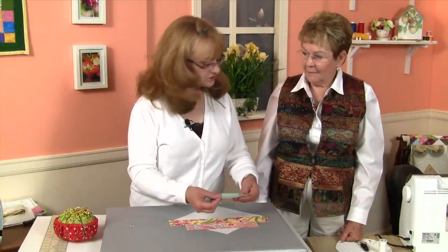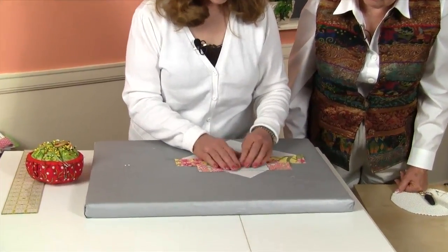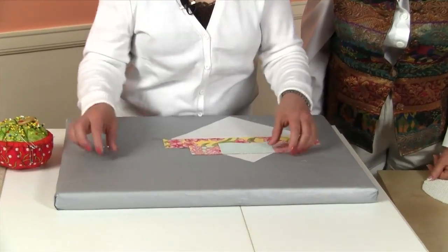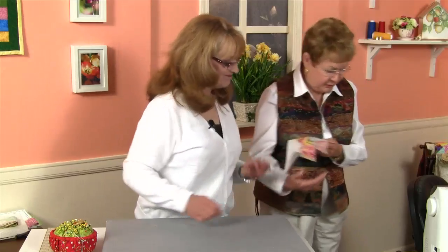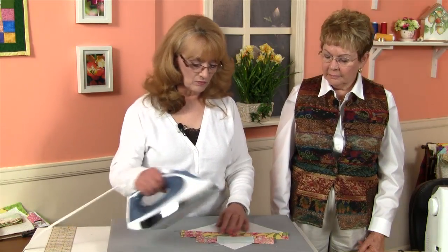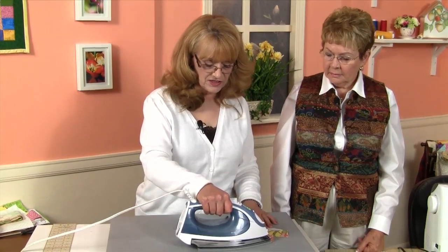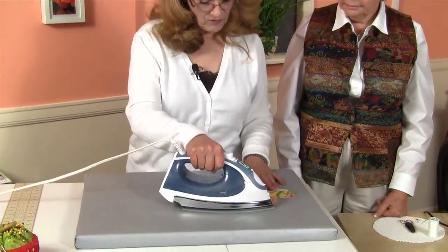Now we're going to place our final strip. We're going to lay it face down, once again matching raw edges, and pin it. Helene, would you sew the last seam for me? I'd be happy to. Now we're going to go ahead and press our last strip — we'll set our seam one last time and then press our strip forward.